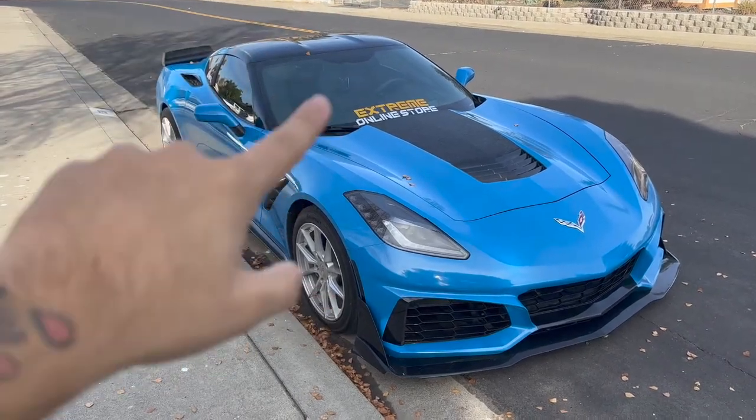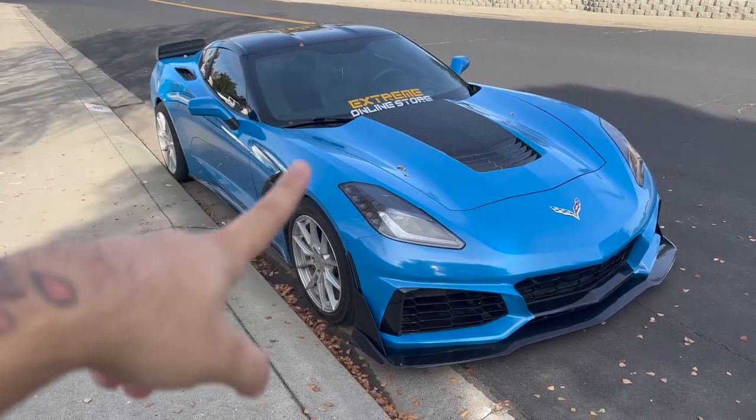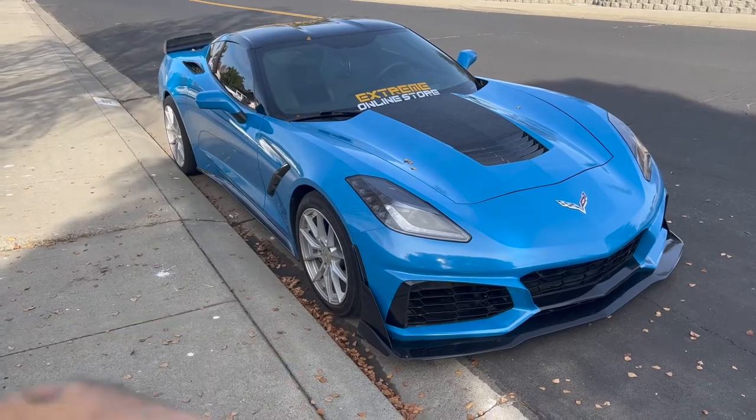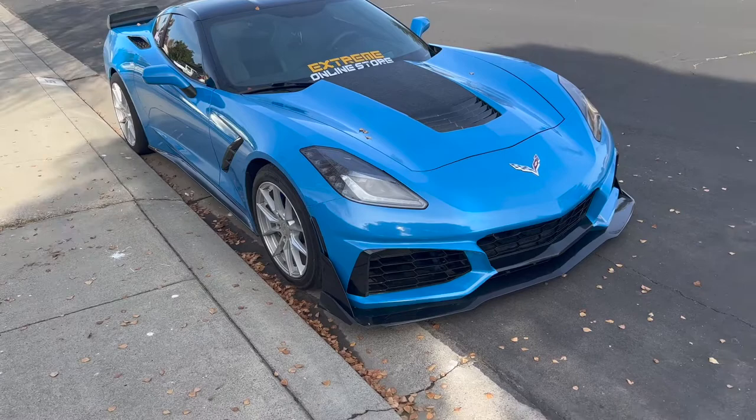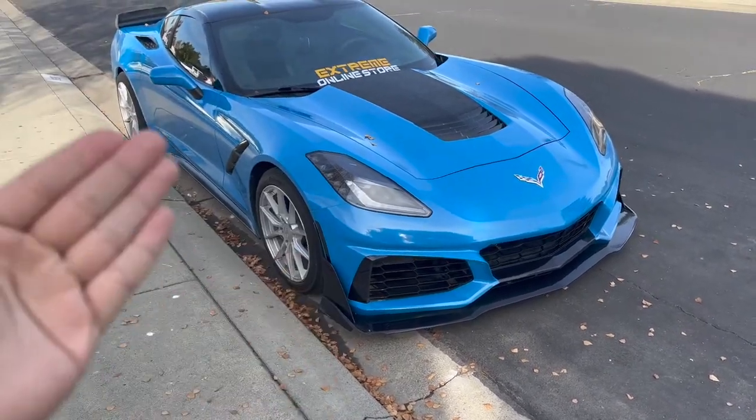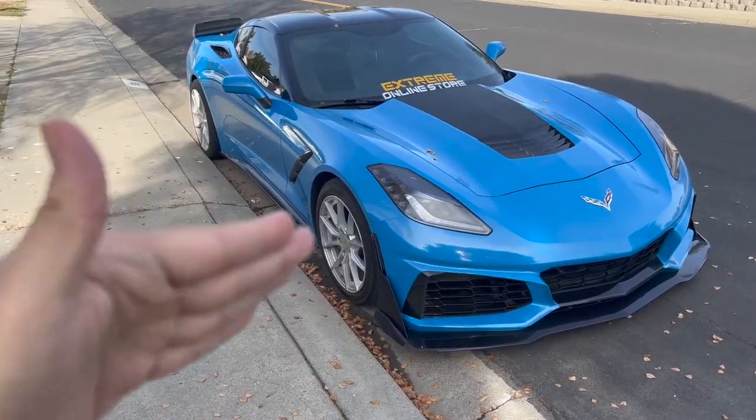What's up YouTube — this video is sponsored by Extreme Online Store, shout out to them for hooking it up. Thanks to them I'm able to get a lot of dope parts for the vet a lot quicker. You can see right here we got the zero one bumper, the side skirts, and let me show you guys the new piece that we got.